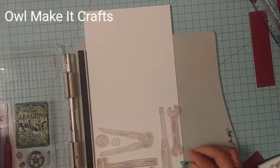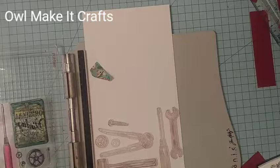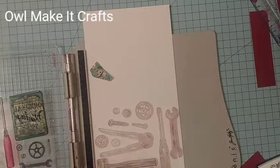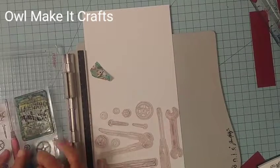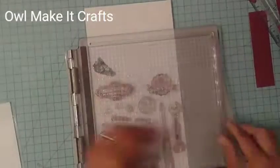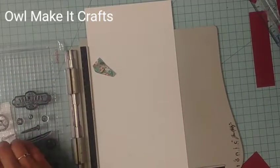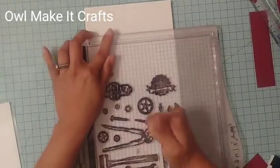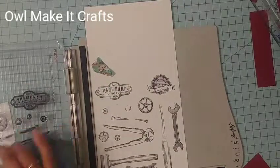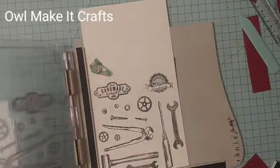I purchased this stamp set when I lived back in Vegas at one of those dollar stores. The stamp sets were like two or three dollars, which I thought was a good deal. They're not the best quality but they're pretty good. This is actually one of the only one or two stamp sets I have that are masculine, so I decided to use it. The reason I decided to do a five by seven card is based on the sizing of these tools — they're a little too big for a standard five and a half by four and a quarter card, so five by seven made sense. Besides, toolboxes should be big, right?